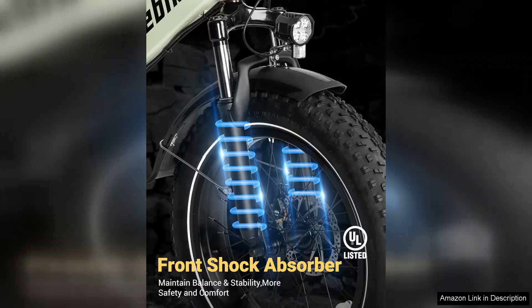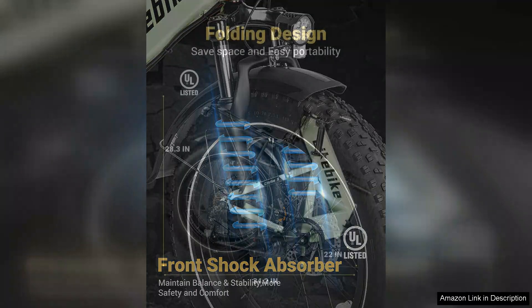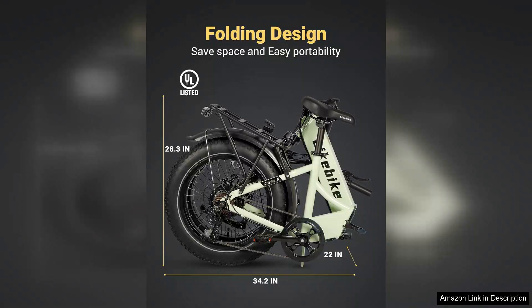The overall build quality is impressive, with a sturdy frame designed to withstand daily wear and tear. The riding experience is smooth and comfortable, thanks to the adjustable seat and suspension system.